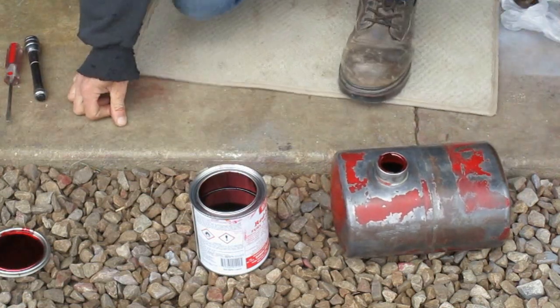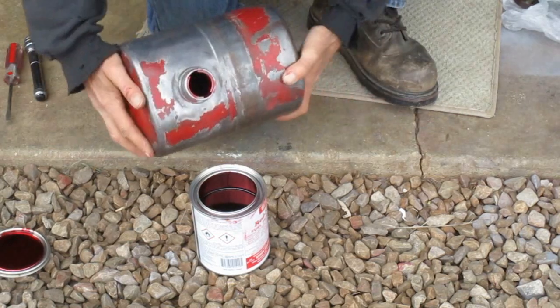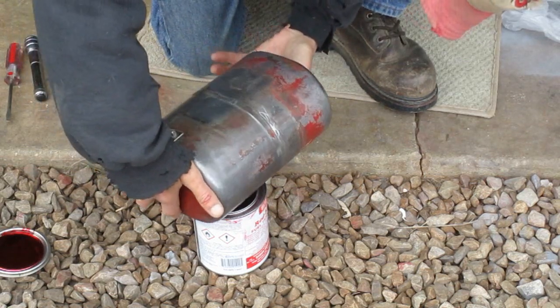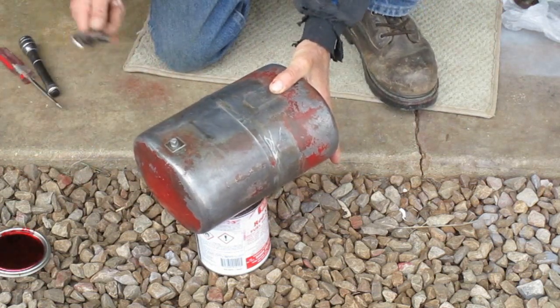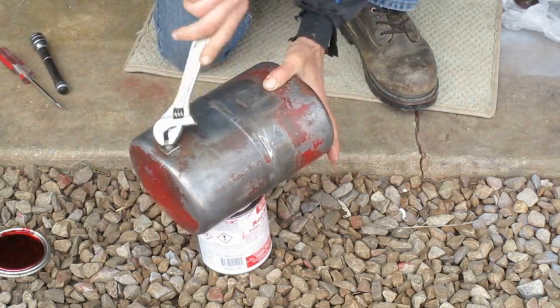On this fuel tank, the filler neck protrudes down into the tank maybe about a quarter inch. So when you turn it upside down to drain stuff out, there's still a quarter inch left in there. So I'm going to take the drain plug out of the bottom and get as much out as I can.